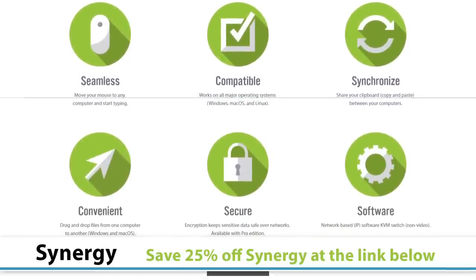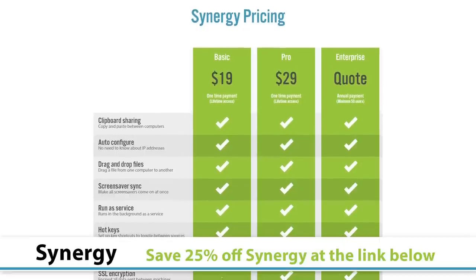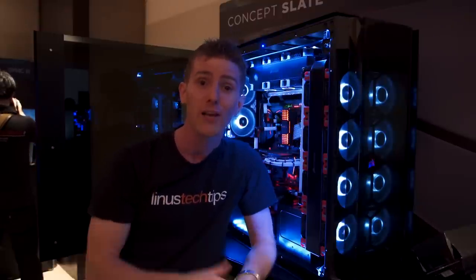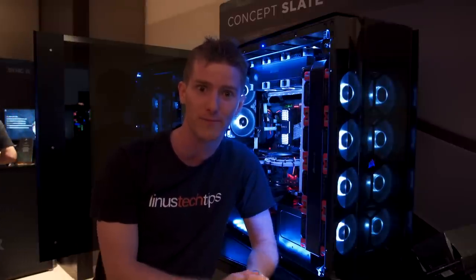It's also brought to you by Synergy, which works perfectly with this setup, because Synergy allows you to use a keyboard and mouse seamlessly between two computers — like, for example, if you went crazy and bought a tower like this that fits two computers inside it. Check out the link below to save 25% off Synergy. Don't miss any of our Computex 2017 coverage by making sure you're subscribed, and I'll see you guys at the next booth.